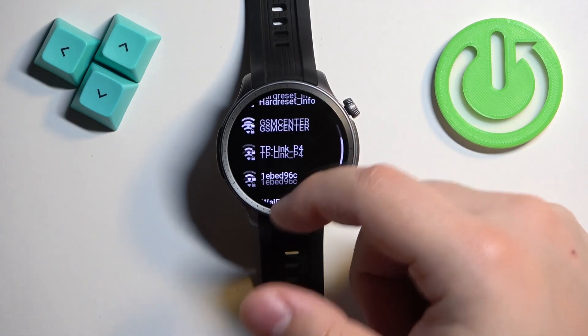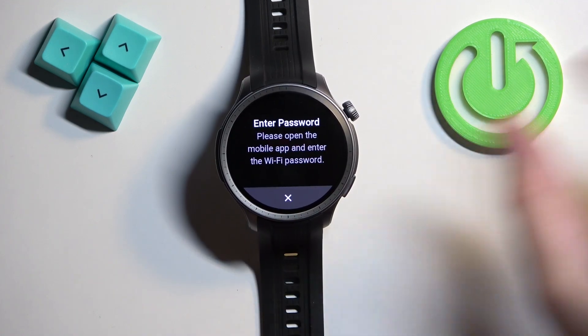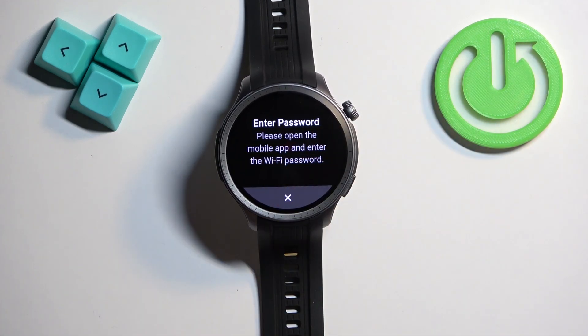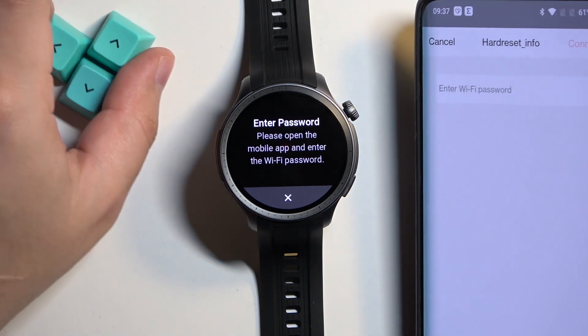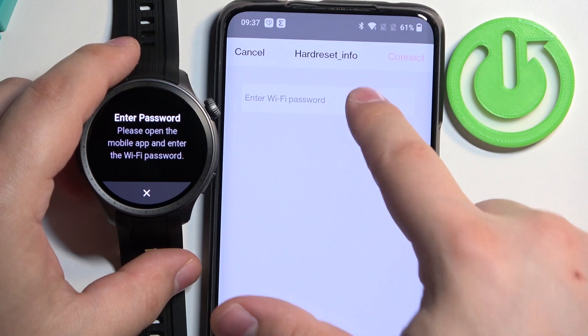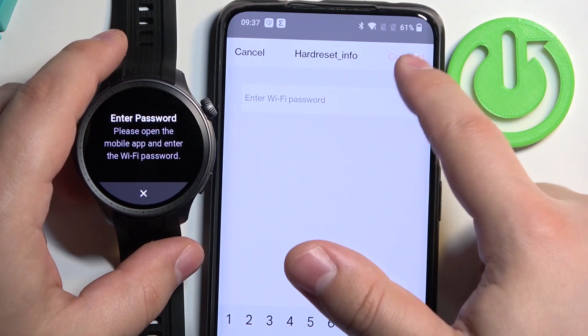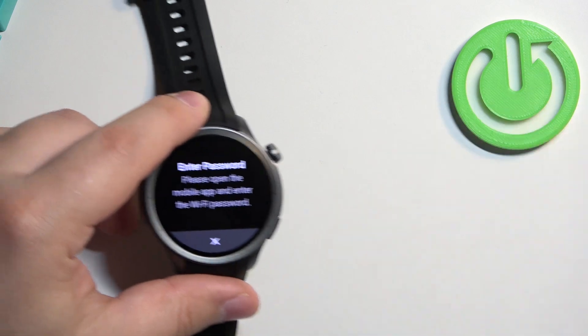And as you can see, here we have the list. Find the network you would like to connect to, tap on it, and you will see this pop-up. Basically, your watch needs to be paired with a phone, and if it is, you will see on the phone — if you open the app — this pop-up, and you can enter the password right here.